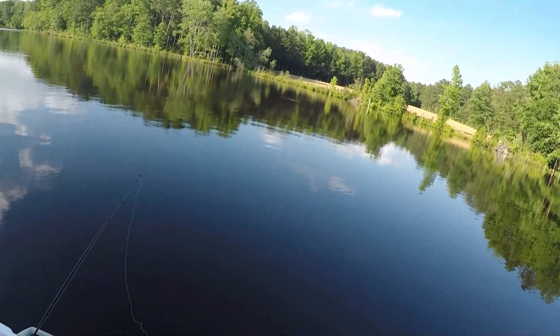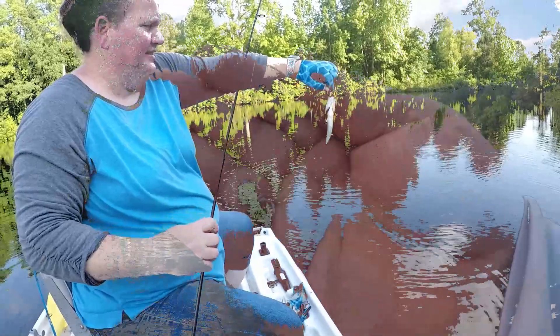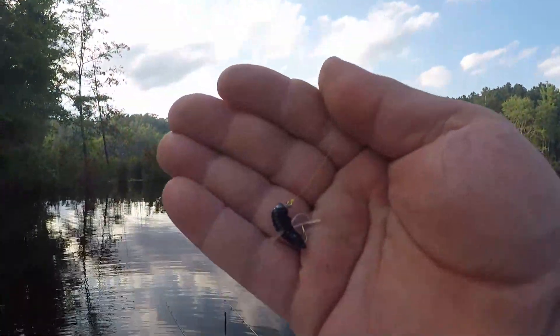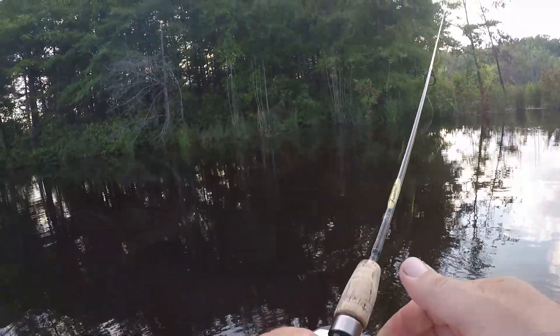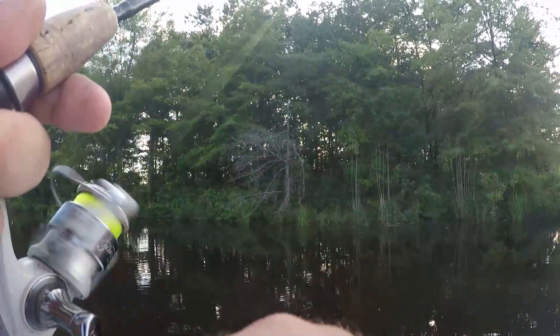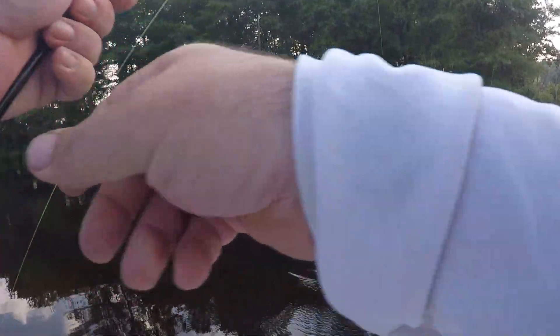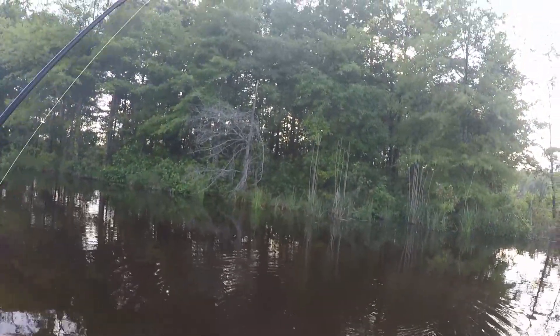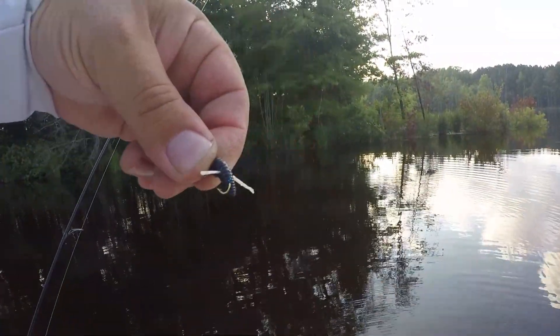We've got the Brim Reaper from Blue Ribbon Lure. There we go, Jamie — finally. Little bitty thing. Thank you for the compliment on my rod. Brim Reaper — not big, but we'll take him.